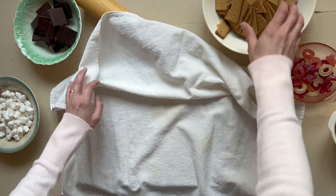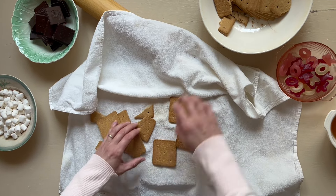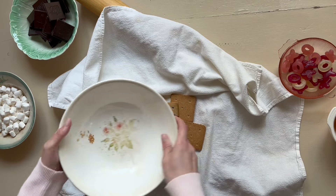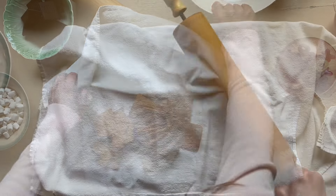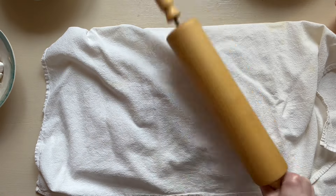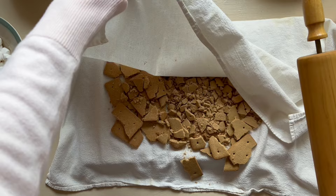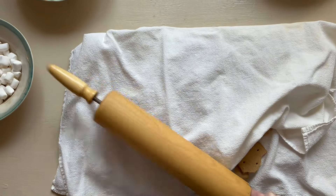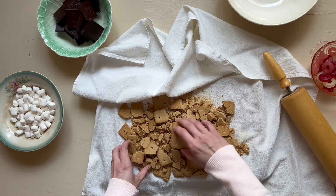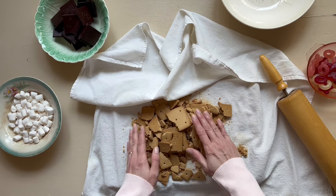First we're going to set up our bashing station. First, lay down a sturdy cutting board followed by a large tea towel folded in half. Place all of the biscuits or graham crackers between the folded tea towel and with a rolling pin bash them until they're broken into sizes ranging from dust to lumps of about the size of a coin. You can have your own little therapy session here at this point.